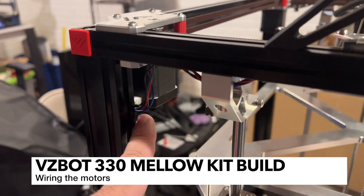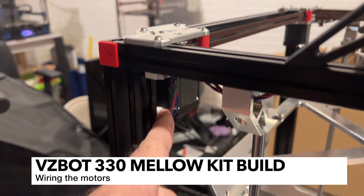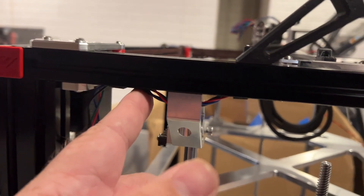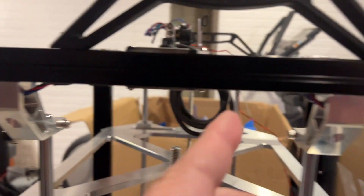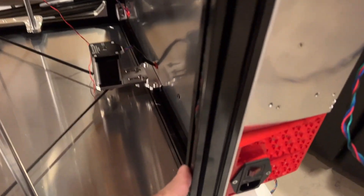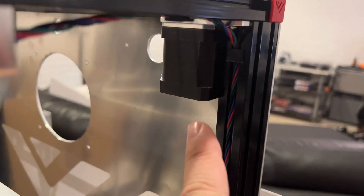I've gone ahead and connected all the motors. These are a little tricky, but you can bend the wires and kind of insert them. I've run the wires through the aluminum 2020 extrusion using clips to hold them in, running them all the way up on top, down through the bottom, through this grommet. For the rear motors, there's a grommet on the backside that you can run those through.